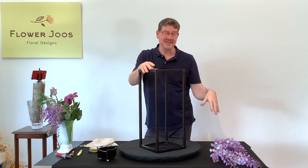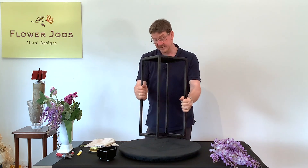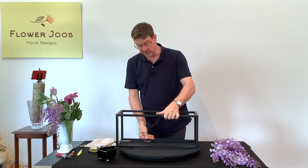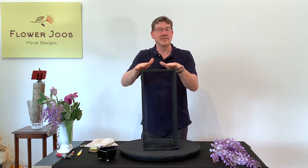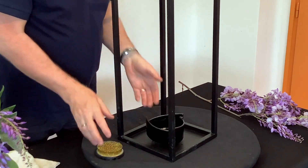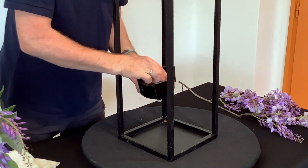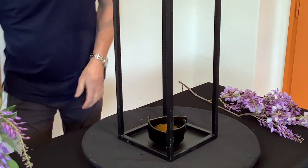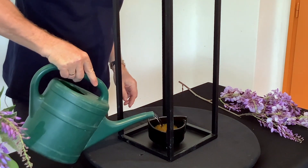Now how best to do this — I thought I could put it in a vase, and then I remembered that I have these metal stands. This is quite an interesting little metal table, but if you turn it upside down or on its side you could use it in a different way. So I thought this would be really nice to frame our design, and for our mechanic we're going to use this interesting little Japanese container with a kenzan as our mechanic.